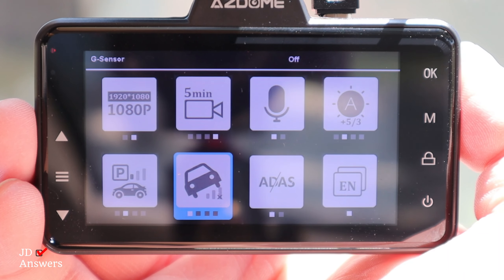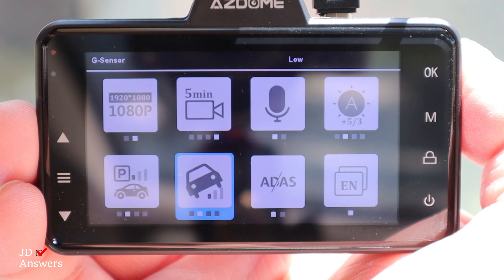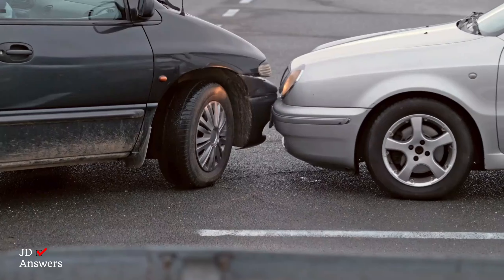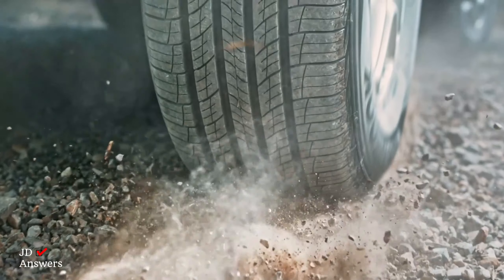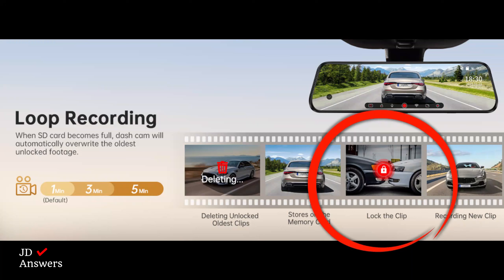Now let's get into the G sensor. The G sensor can be set to off, low, mid, or high. It is triggered by a collision or shake — like potholes, speed bumps, or hard braking — and will automatically start recording your video. The dash cam will lock the current footage and it will not be overwritten by loop recording.